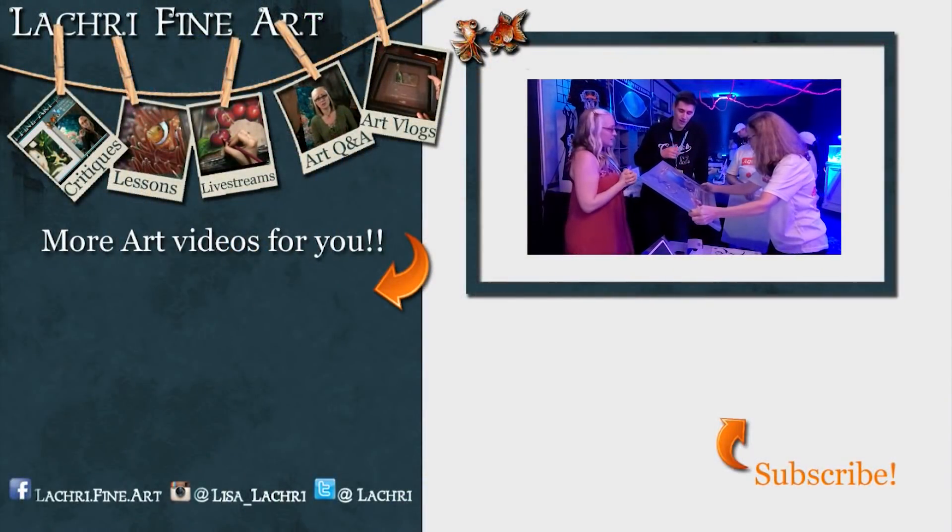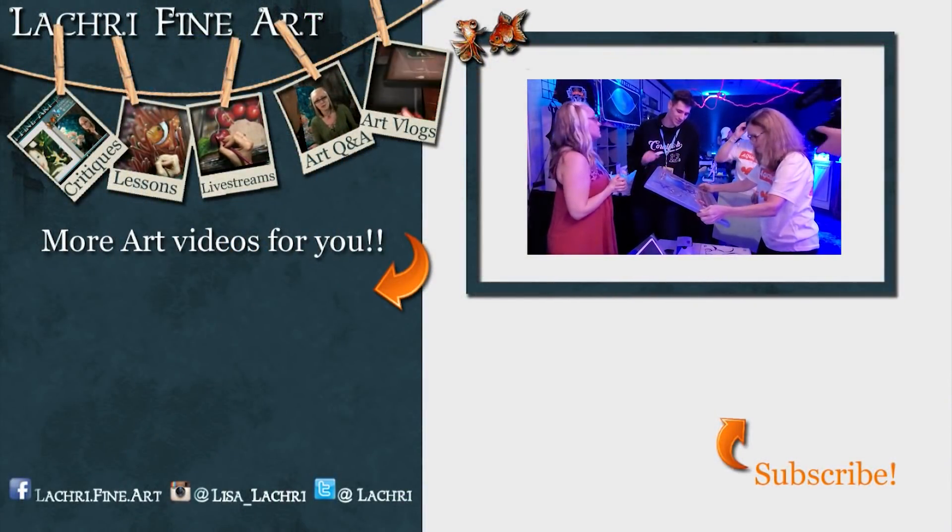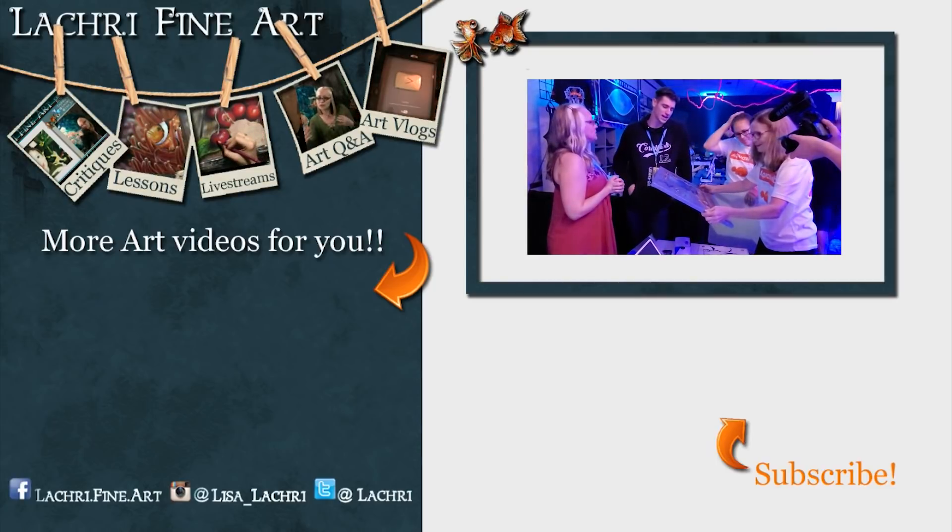Have you subscribed yet? If not, I have a handy button right there - it has an orange arrow going towards it. If you click on that, that'll help you keep up to date with all my new art videos every single week.